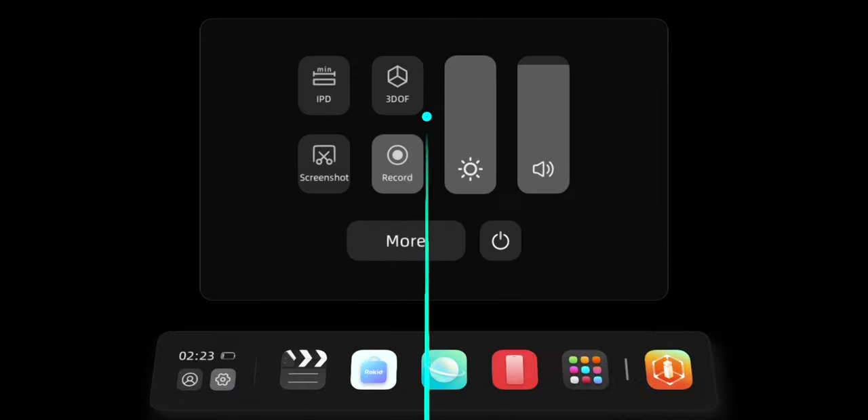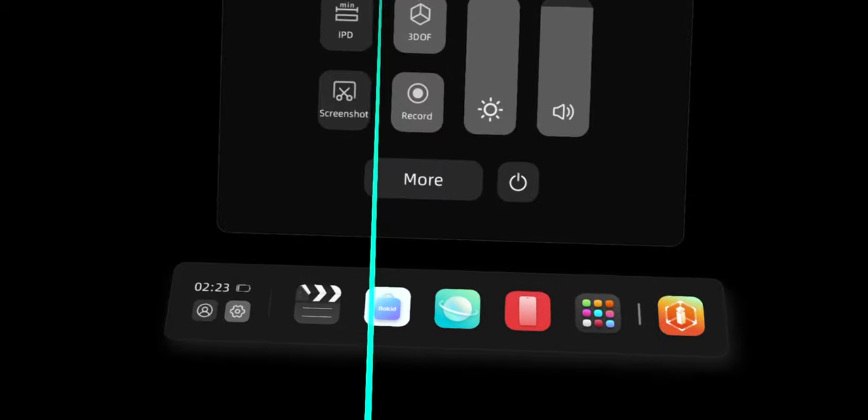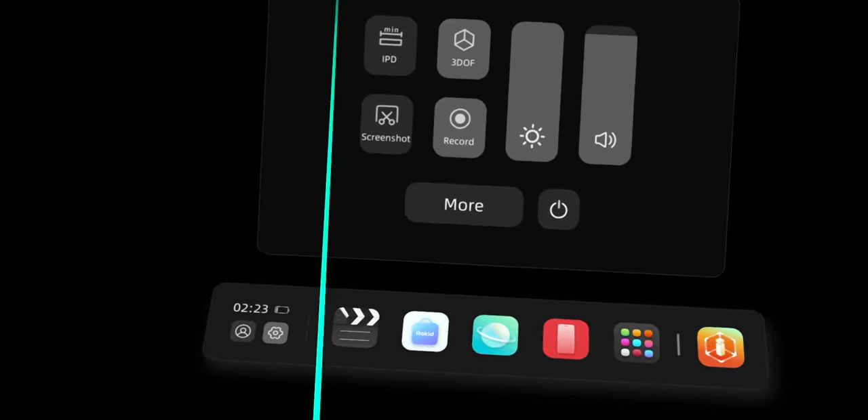For more fun with AR, Rokid has an app available that lets you use your phone to play a few AR games, as well as utilize their 3DOF mode. In that mode, the sensors built into the glasses detect when you're moving your head around and attempt to lock the display in place. Personally, I think these glasses are better suited for gaming in other ways — let me explain.